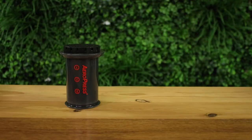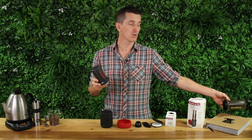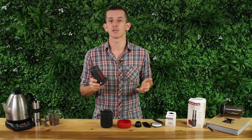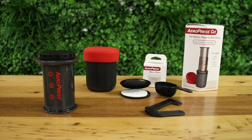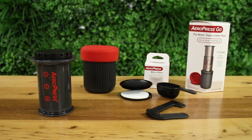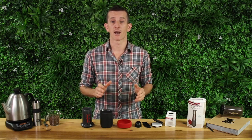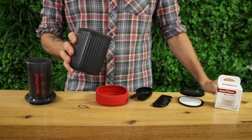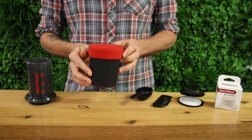This is the much anticipated release from Aeropress since their original version came out in 2005. The Go is a more compact, smaller version without compromising on the great features of an Aeropress — being extremely durable, easier to travel and brew delicious coffee with, and simple to keep clean. The Go packs away inside of its own cup, which holds around 380 mils of water and has a soft silicon lid that keeps all the accessories from falling out.